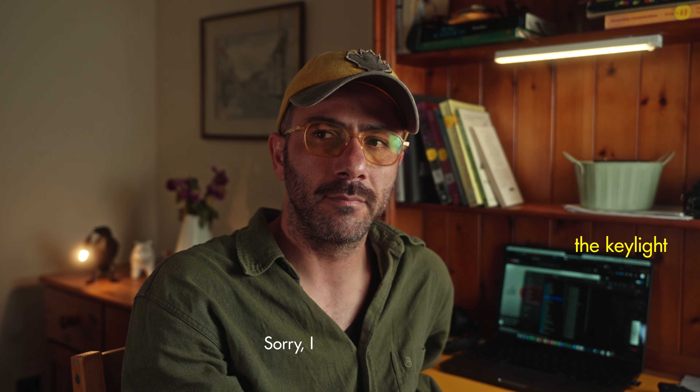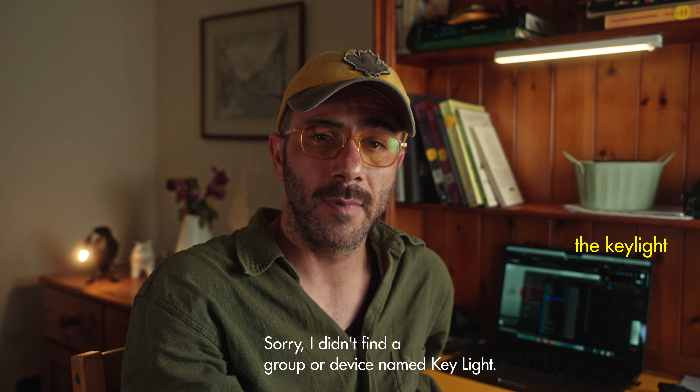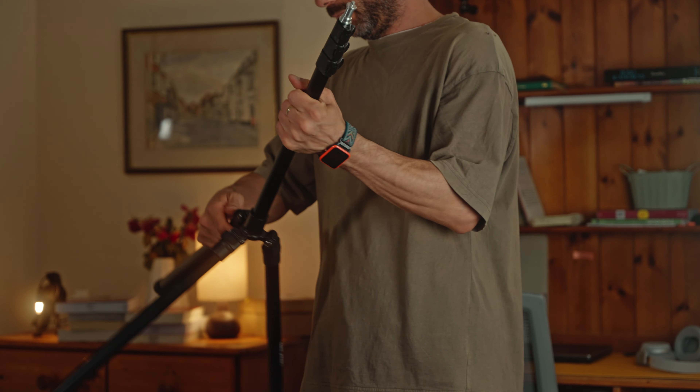You know what would be cool? Alexa, turn on the key light. 'Sorry, I didn't find a group or device named key light.' Something that could connect to Alexa — controlling your studio lights with Alexa. I mean, it's possible, you can do it with a plug, but still, maybe a light that connects to Alexa directly. As you can guess, today we're going to talk about lights — some portable, capable, innovative lights.